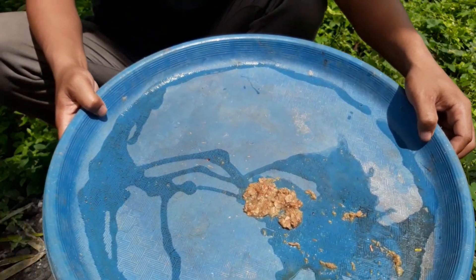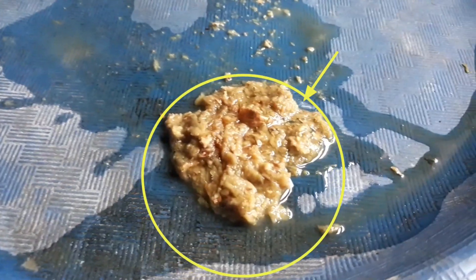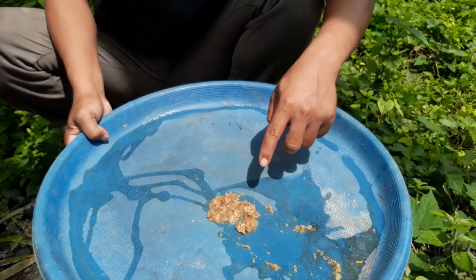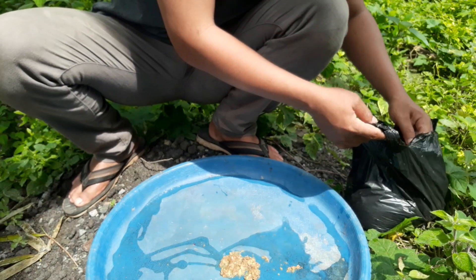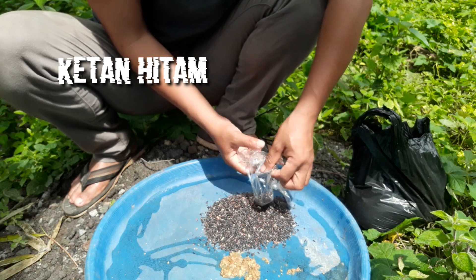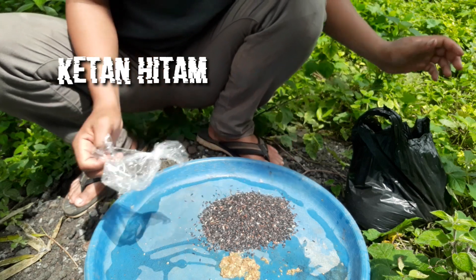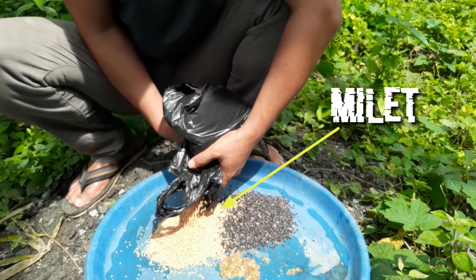Saya sudah menyiapkan ramuan untuk racikan pakan burung berkutut. Ramuan ini sudah saya siapkan sejak tadi pagi dengan bahan-bahan herbal yang berkualitas tinggi. Selanjutnya saya akan mencampurkan ramuan tersebut ke bahan-bahan pakan burung berkutut, yakni ketan hitam dan milet, yang tentunya sangat disukai oleh burung berkutut kesayangan kita.